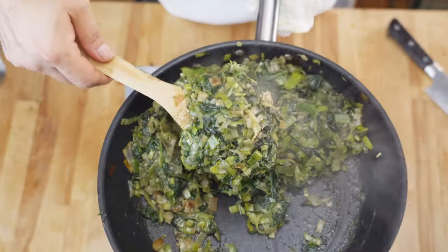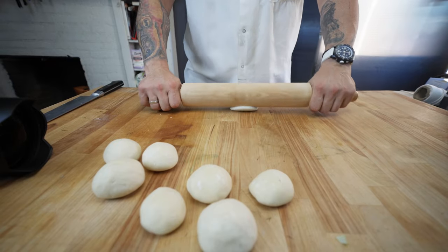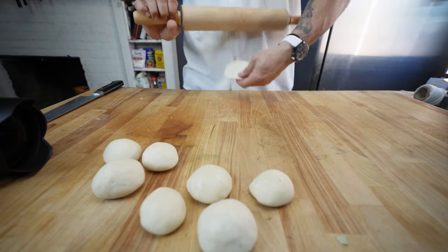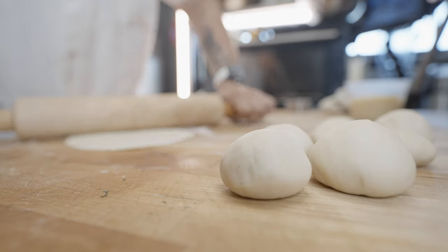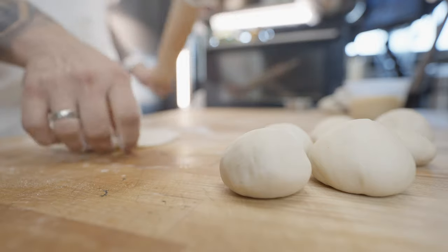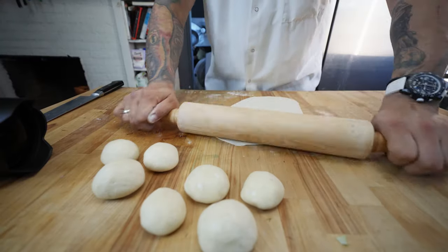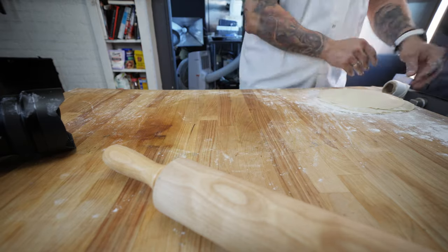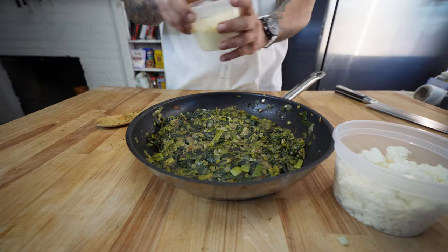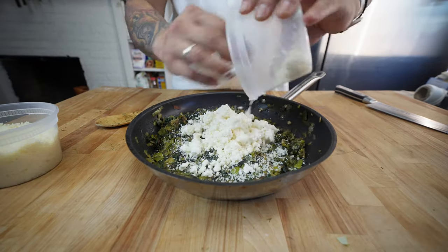Place that off to the side to cool down, and now we're gonna roll out our filo. Don't use too much flour on your board — the tension on the board helps to stretch out the filo dough when you're rolling it out. Once your filling is nice and cool, add in your cheese: start with a good handful of parmesan, and then the crumbled feta.